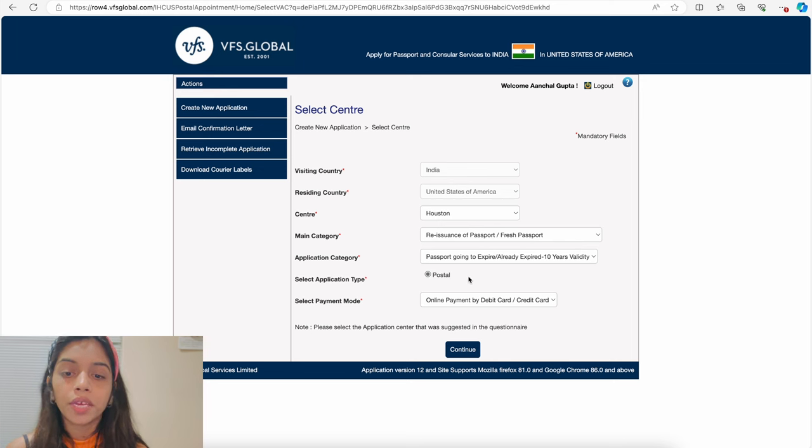To create the courier label, provide your current country, company or your name, street address, apartment, ZIP code, city, and state — your UPS or FedEx label will then be created. To download your courier label later, go to the 'Download Courier Label' option and enter your ARN number, passport number, and email address. Use this label to send all your documents to the embassy. Note that you do not need to create a return courier label — VFS Global will take care of that. Once you download your courier label, the entire process of filling information on both websites is complete.